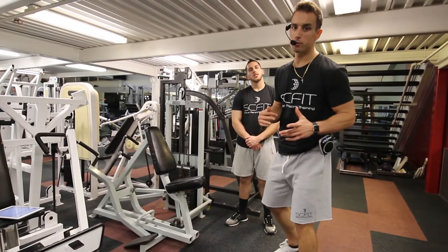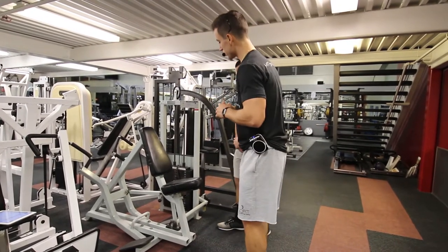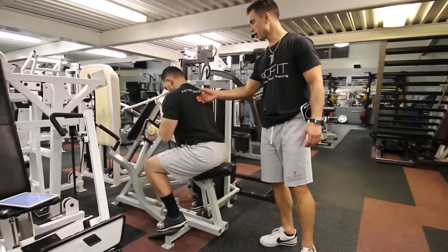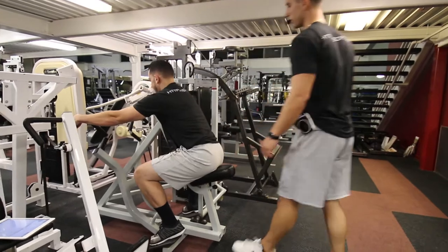This exercise is called the Machine T-Bar Row. First, he's going to take a seat on the bench, making sure his chest is pinned up against the platform, and grab the handles with both hands.